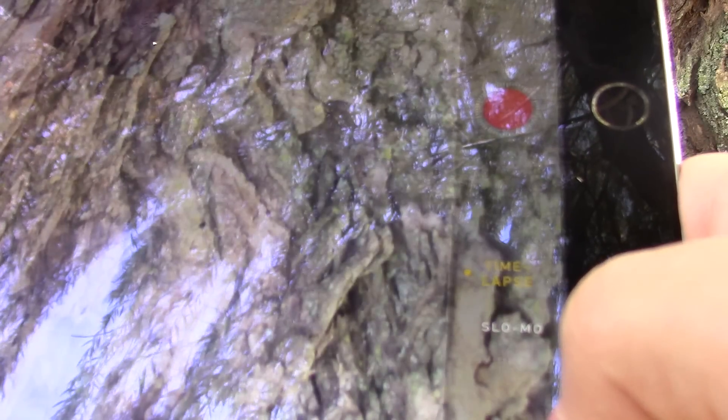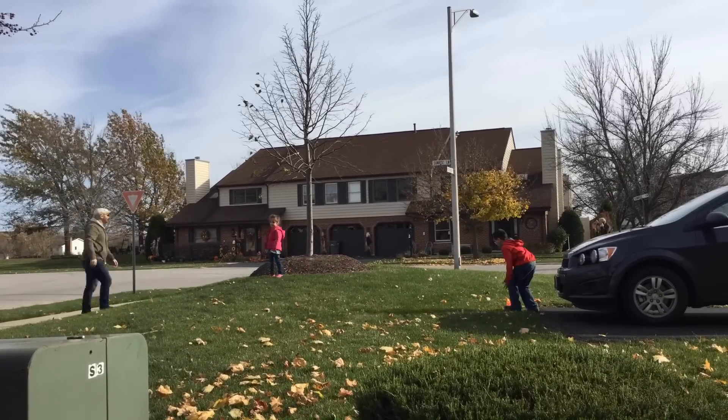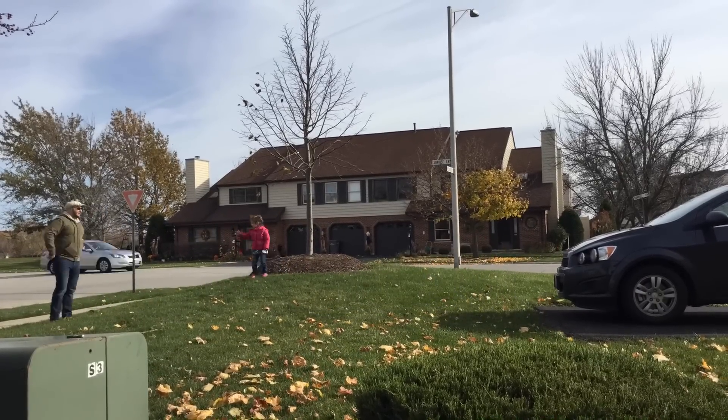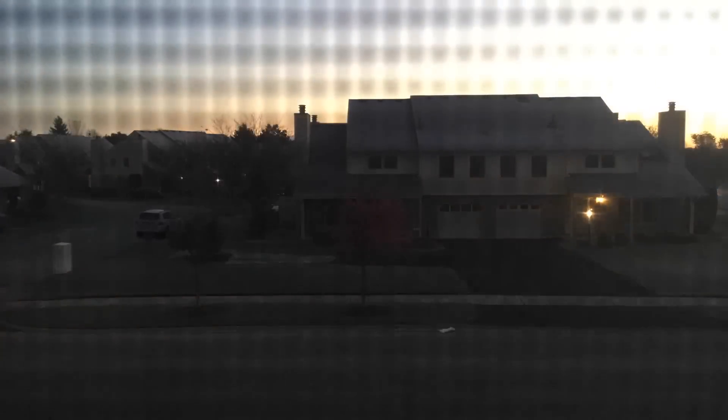Another feature which is extremely fun to play with is time-lapse video recording. The time-lapse feature alone is enough to satisfy any creative photographer's needs. With enough time and the right backgrounds and images, you could get some pretty cool shots, like this time-lapse of the sun rising over the neighborhood.